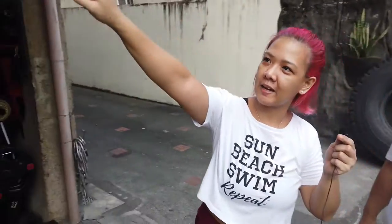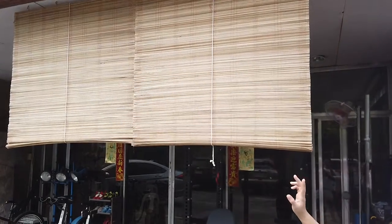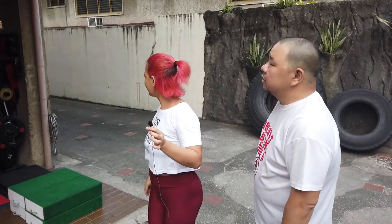Another thing you need for an outdoor gym is the Bury Blinds. Karamihan ng mga nakikita ko na outdoor gym, puro meron yan — essential yan, it's part of the gym. This is to prevent the sun from directly hitting us when we're working out in the cage, usually in the afternoon. In the morning, that's okay. So thank you very much — we'll try to post links below on where you can buy this equipment. If you want to know more about One More Rep, I'll also post the link. Thank you.